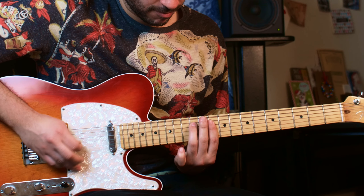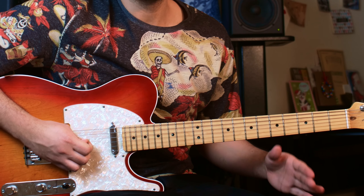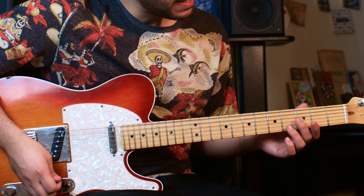The first part is obviously the chords. The second part is the final lick that I play, which is actually super simple — I'm just playing it really fast.